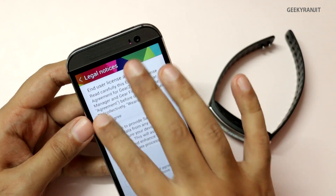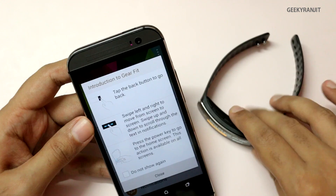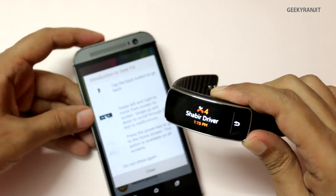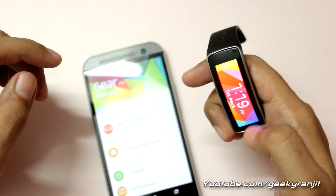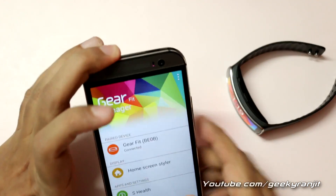Hit the pair button and now it should connect. Just agree to these terms and hit finish — it is now connected. As you can see it is connected and I just got a missed call notification on it. You can access the notifications and you will need to redo all your initial settings.